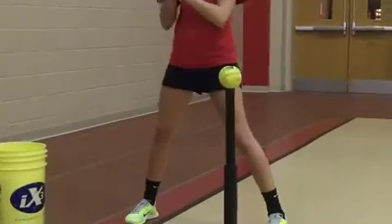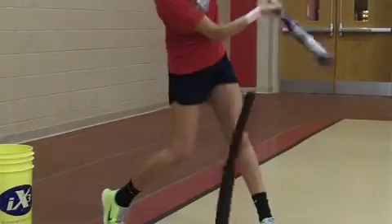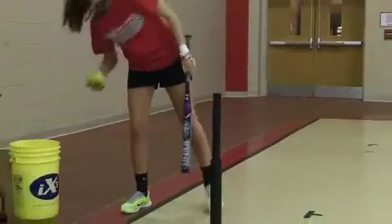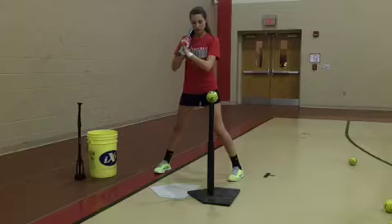Try to stop right on contact. Aggressive load, stride, pop. One more time. You should be going straight out in front. Aggressive load.